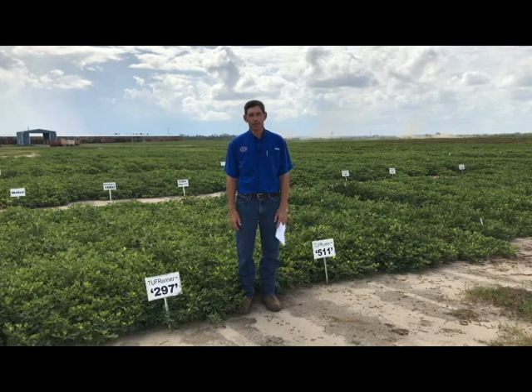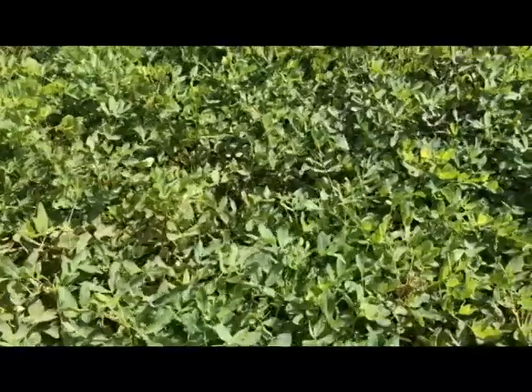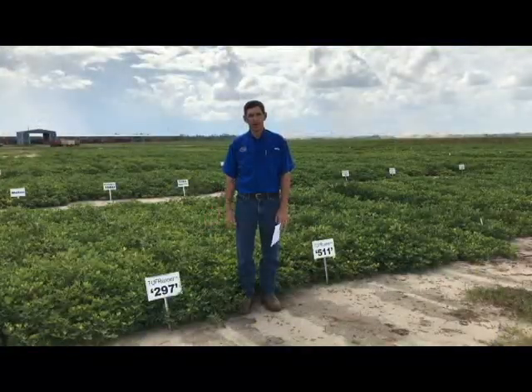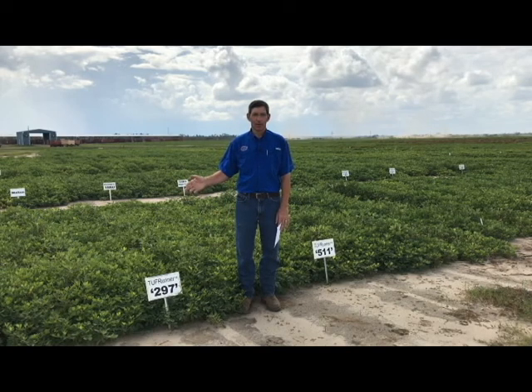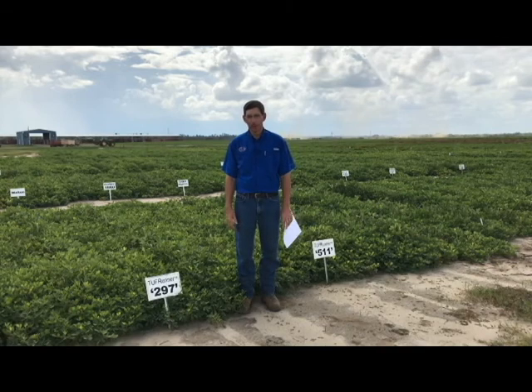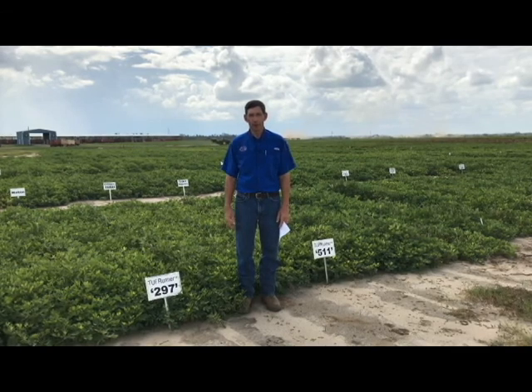If you have to manage one disease or the other, you're better off spending your money managing leaf spot with these two varieties because they're a little bit better on white mold resistance. They also have a little bit larger vine — you can see here they can get quite tall — so I would not suggest managing them in a way to grow more vine. Whereas Georgia O6G has a smaller vine and many growers fertilize more to promote vine growth to get the canopy to cover sooner. You don't need to do that with 297 or 511, so you might even save a little bit of money on fertilizer.